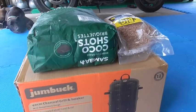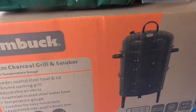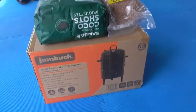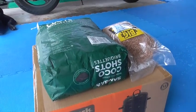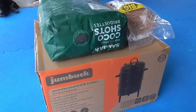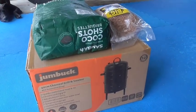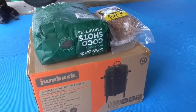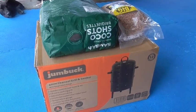After mowing a couple of lawns, I went out and purchased one of these. Didn't cost too much — this is just $88. A couple of lawns have paid for that. I'm not really an expert on smoking; I hardly do any smoking at all, so it's going to be interesting.